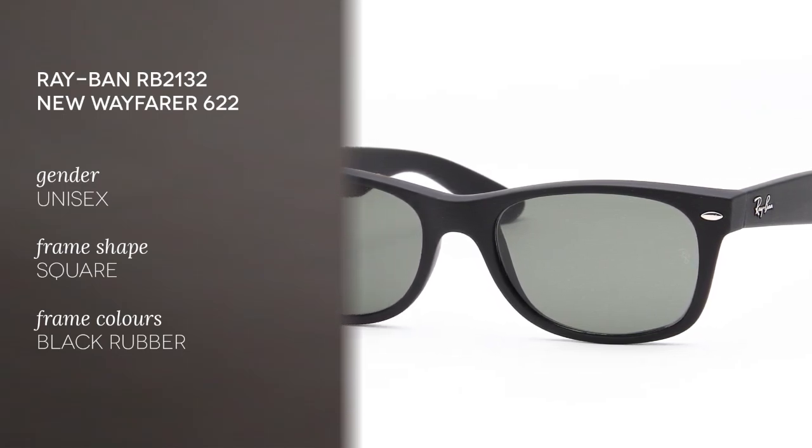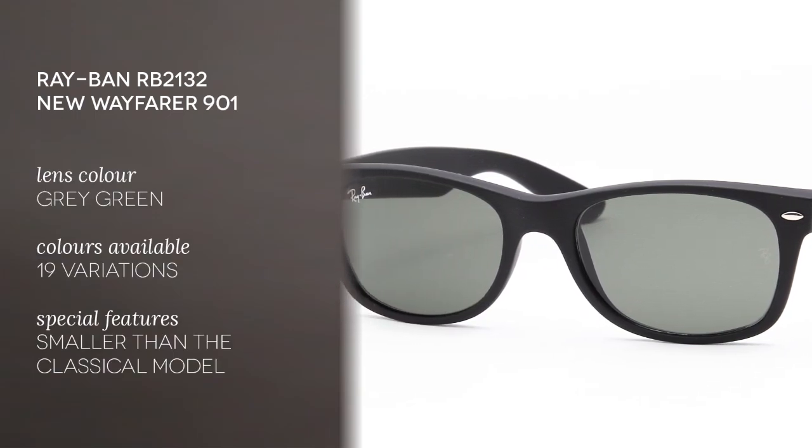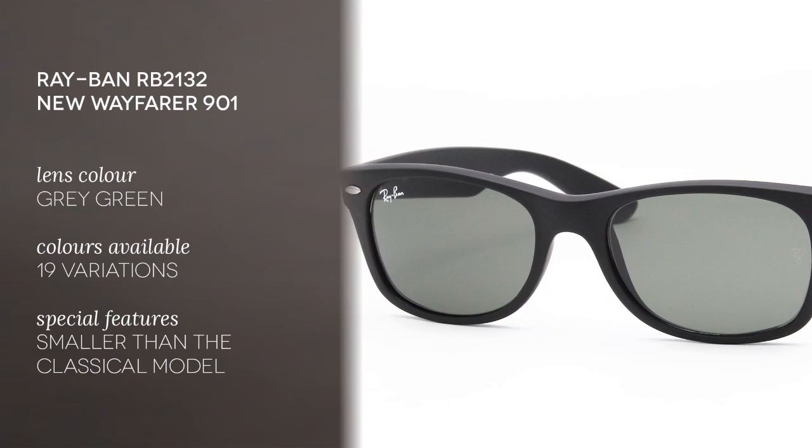The ones I have here are made of acetate and they're in black rubber. The lenses are polycarbonate and the color here is a gray-green.